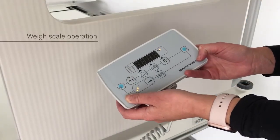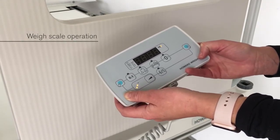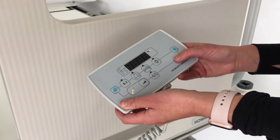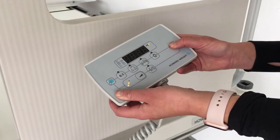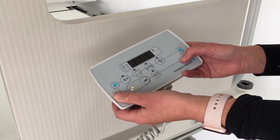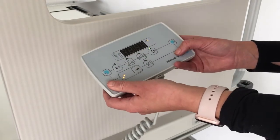A weigh scale is available as a factory fitted accessory and if fitted has a scale control at the foot end of the bed. The scale control has two operation buttons together with several function buttons. To operate any scale function, an operation button must first be pressed and held while a function button is being pressed. To zero the scale, there must be no patient on the bed. Press the zero function button to set the display to zero.